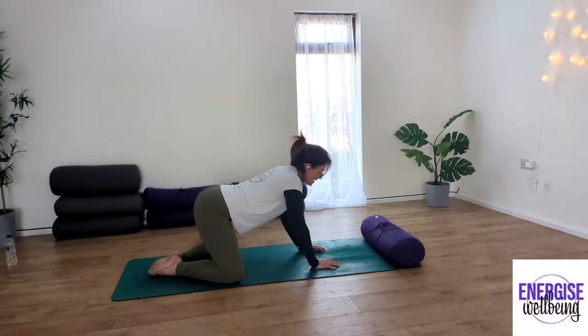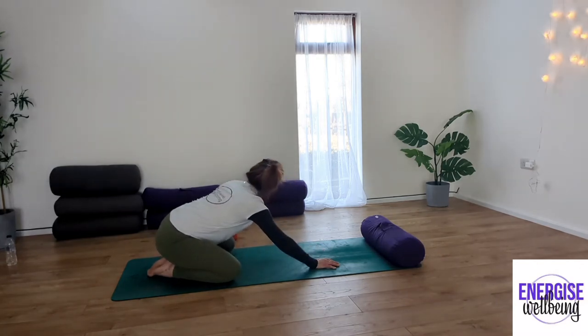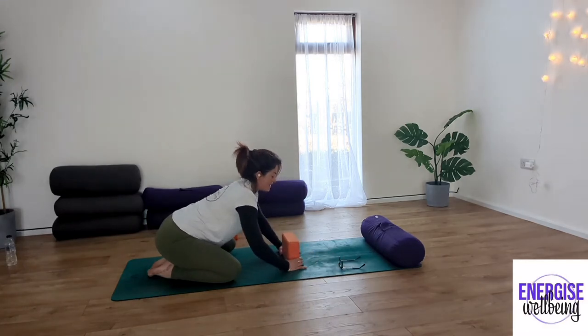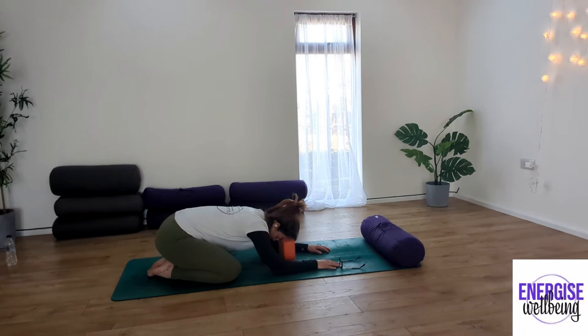Take the knees out to the side, feet together, taking extended child's pose — this is our first extended child's pose. You can take your block and place it in front of you. We're taking a more restorative version today, so I don't need you to get your head all the way down to the ground. Take the head down to the block, forehead to the block, arms in front, just taking a little bit of that pressure out the back of the neck. We're just looking for a little bit more length in the spine, relaxing the head to the block, sinking the bottom to the heels. Take a deep inhale through the nose, exhale out through the mouth.